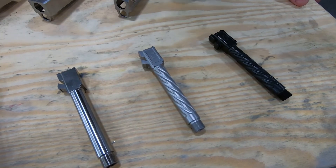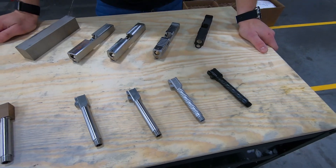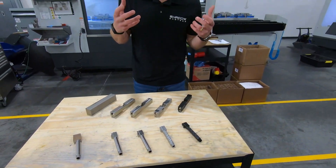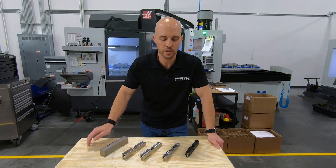We had some questions about barrel fluting — what does it do, what's the value, why do you want that? When we talk about features on guns, I think some companies will maybe try to really overstate the utility or function of a certain feature.